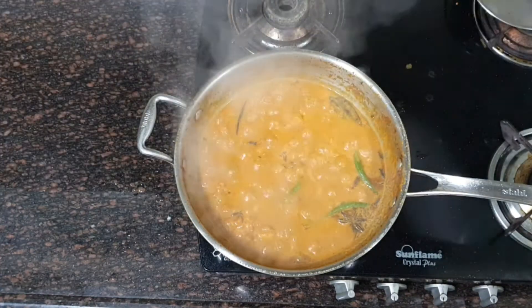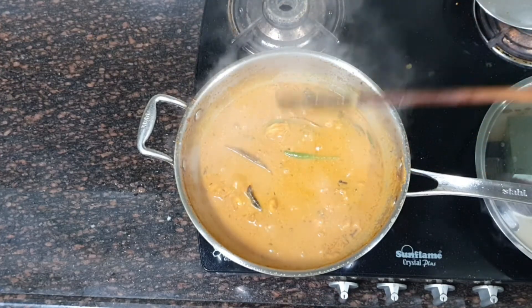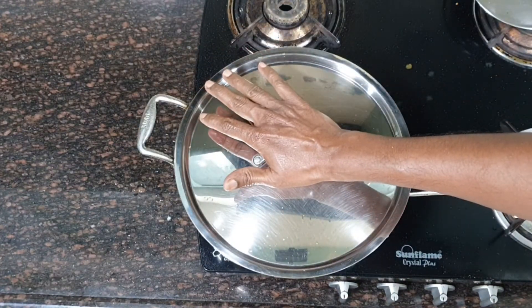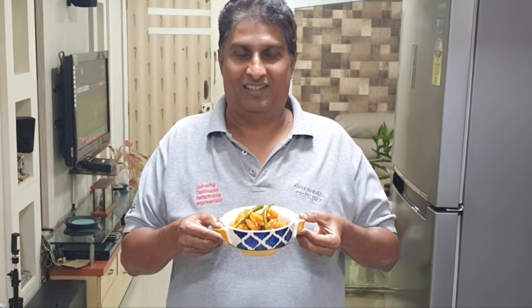This is done, perfectly done. Turn off the flame. Cover it and leave it for at least 10 minutes before you serve. Chingri Malai Curry is ready. Delicious and rich Chingri Malai Curry is ready to be served. Serve hot along with rice or chapati. For more such recipes, please subscribe to my YouTube channel and visit my blog www.terriescuisine.com. Enjoy Chingri Malai Curry. Happy eating. Thank you.